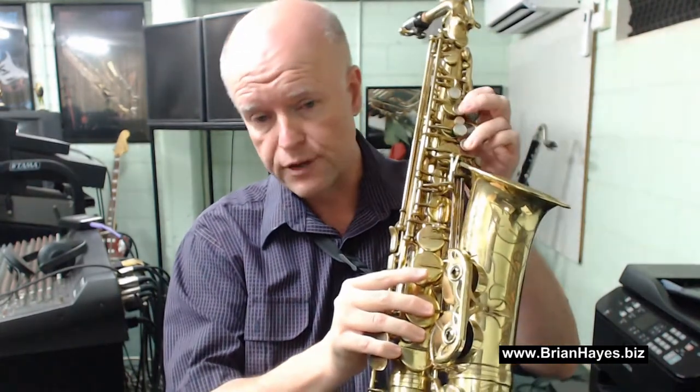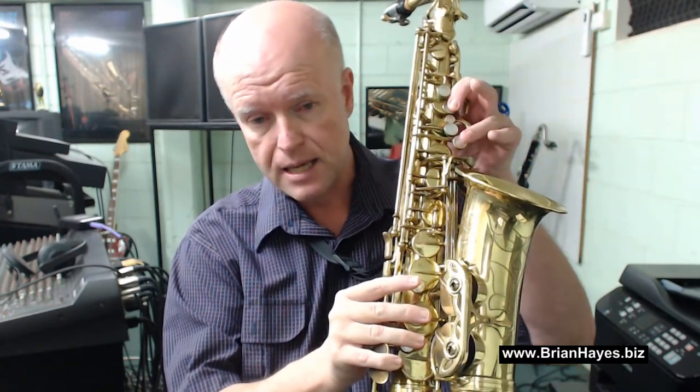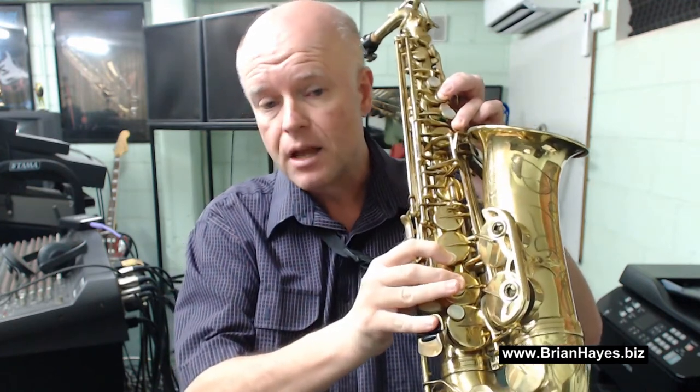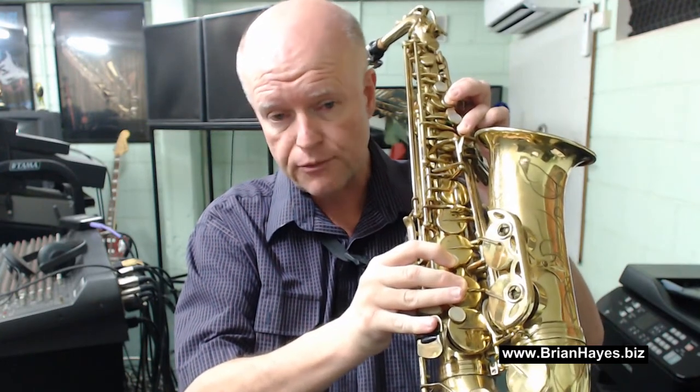Another common alternate fingering for F sharp above high C is the octave key plus the B key, the G key, the F key, the E key, and the D sharp key with your little finger. That's a true altissimo fingering. However, remember if your saxophone has been drilled with the extra hole — where I'm pointing with my finger — that's the F sharp hole right up at the top of your saxophone. Please use that as your default F sharp fingering as it'll be the most in tune, the easiest to play, and the best sounding.